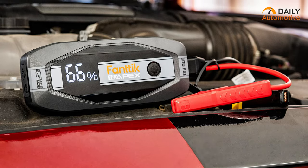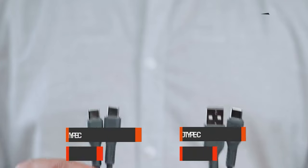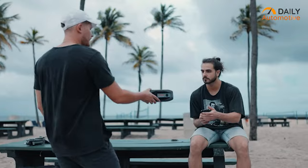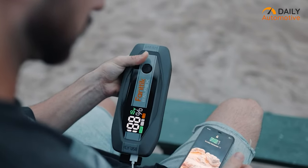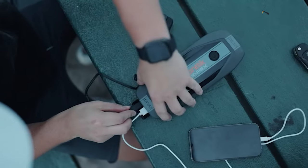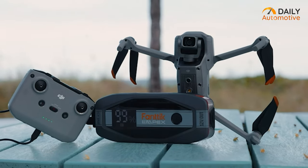On the plus side, it comes with a rugged hard shell carrying case, a USB-C cable, and a USB-A cable — everything you need in one package. It also pulls double duty as a portable charger for your gadgets, and its sturdy jumper cables ensure reliable performance when you need it most. However, some users have noted a lower quality plastic covering over the cables, so keep that in mind.